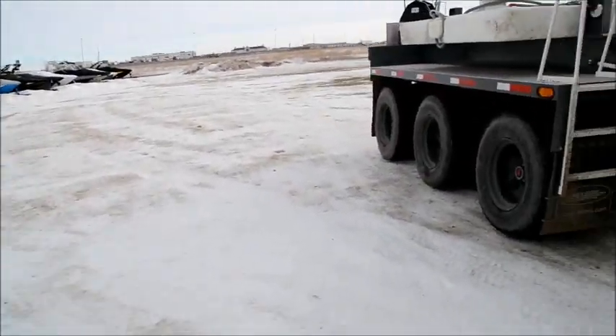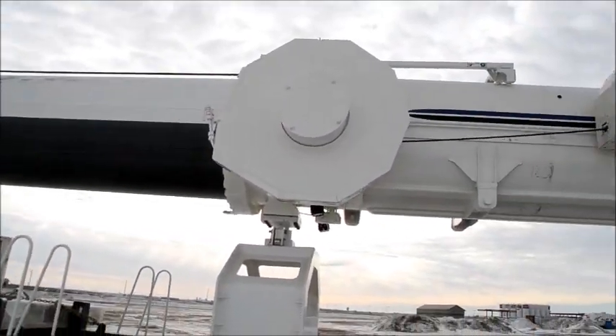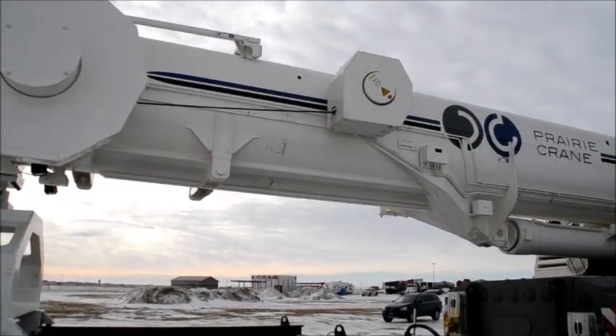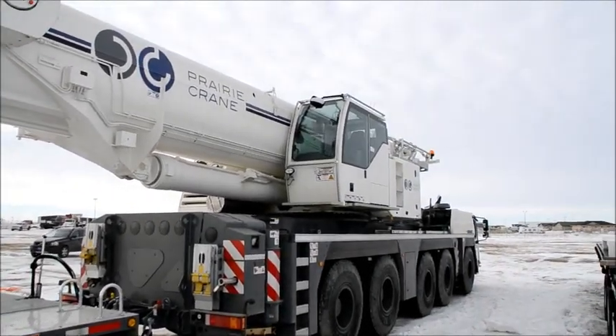So now we're going to go back to the crane and I'm going to show you the close-up of the boom. There's a protection case for the hydraulic lights and wind cable, and there you have your operator's cab.